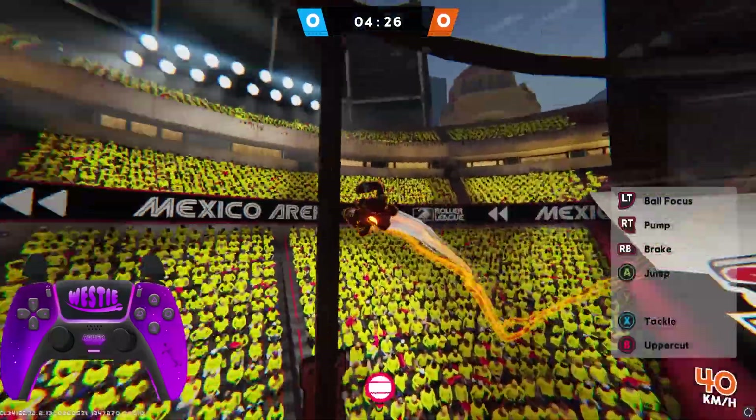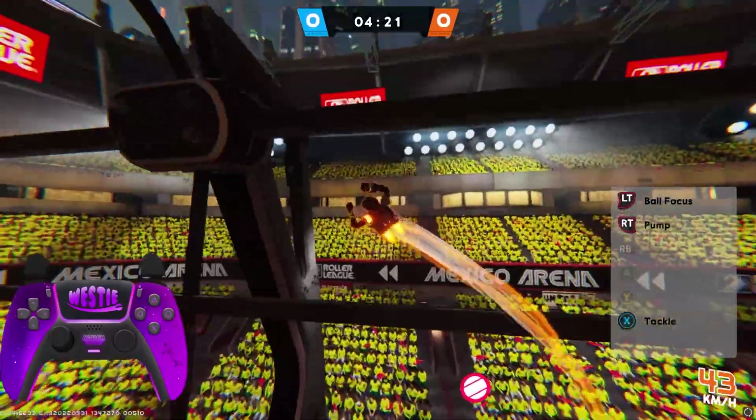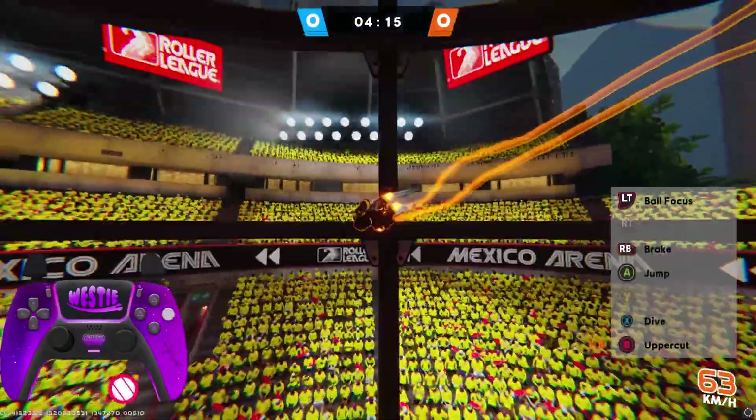It's all about the rhythm and the timings. You want to leave as much time in between uppercuts as possible, so you are able to slow down that cooldown and uppercut higher. You will know when you are doing it right when your skater jumps rather than doing the uppercut animation.